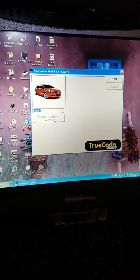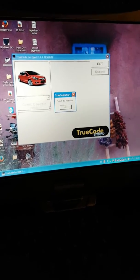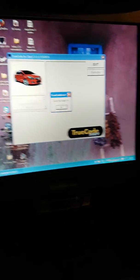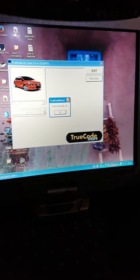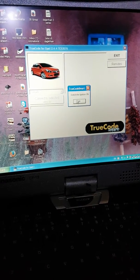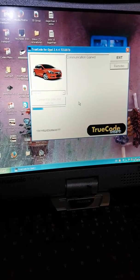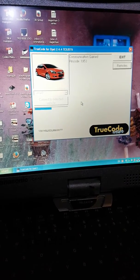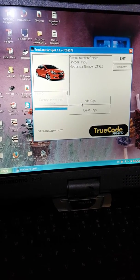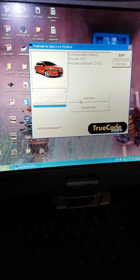I'm going to read the PIN. There's the PIN code and the mechanical key number. As this is a spare key, I'm going to click 'Add Keys'.